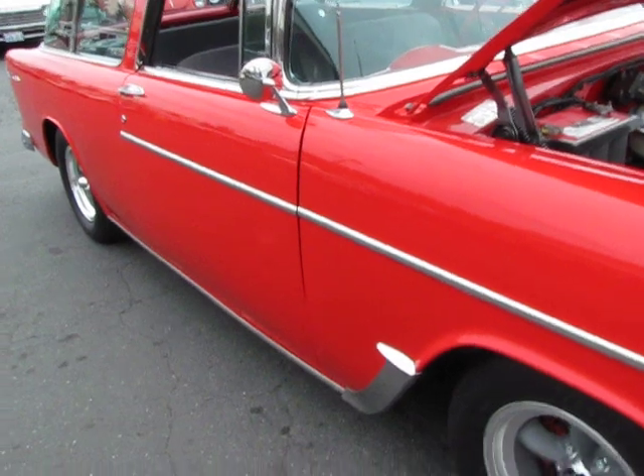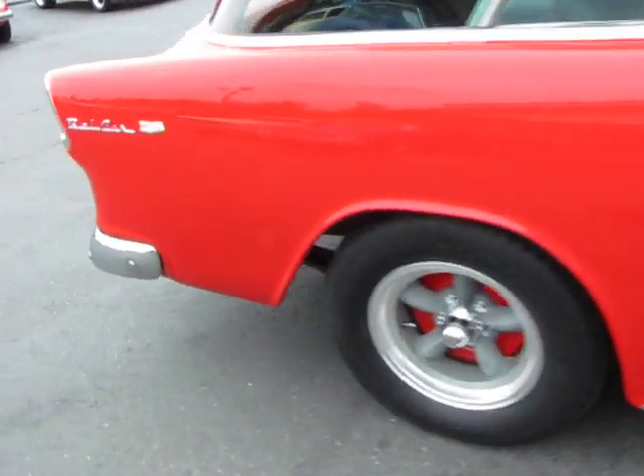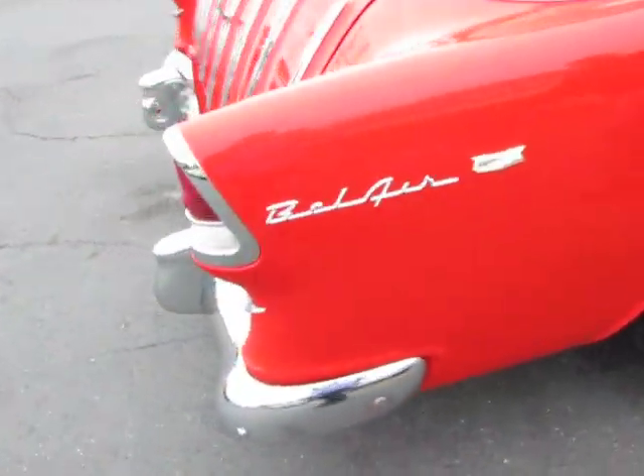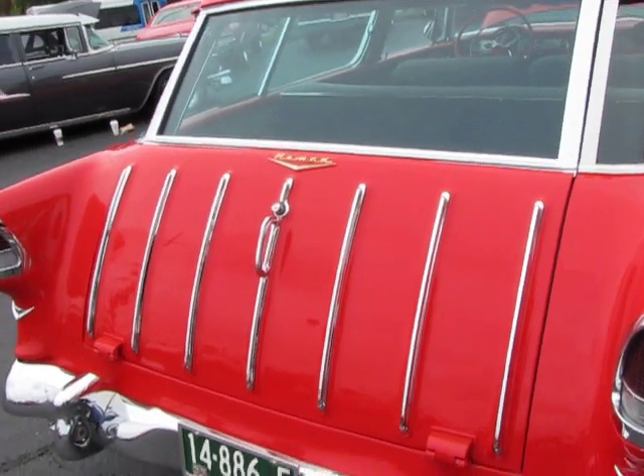Real nice straight body. Base clear, bright bright red. Nice dual exhaust.